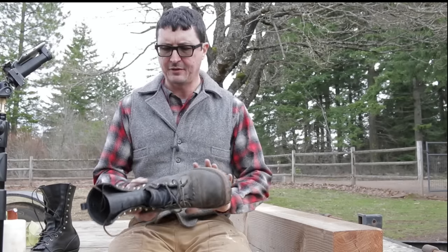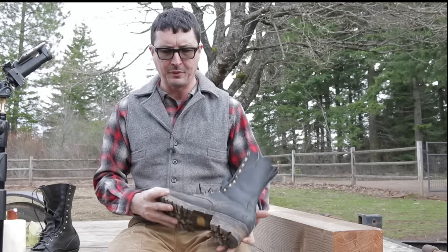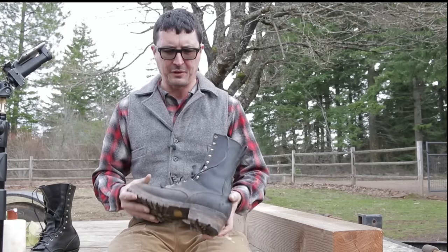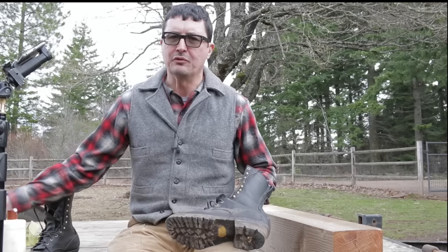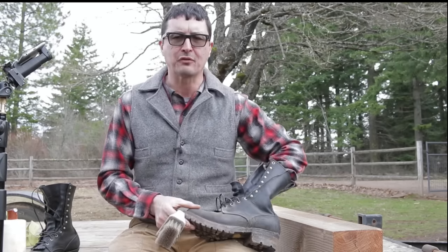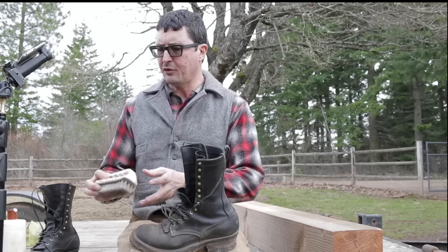I may have given the impression that when you're cleaning your boots, you need to go through the whole rigmarole — the process of saddle soap and detergents and all that. That's just not the case. That's something you can do if you ever get chemicals on it that are difficult to remove, something not going to be removed with a brush. It's a labor-intensive process. For the rest of the time, on just your daily and weekly and monthly maintenance for your boots, all you need is a good brush.